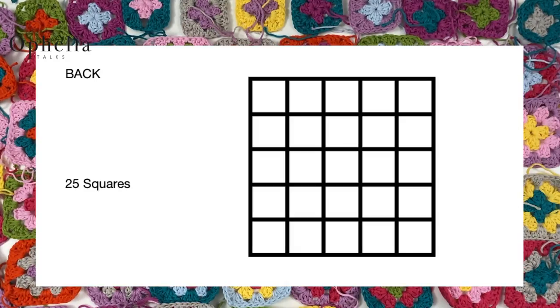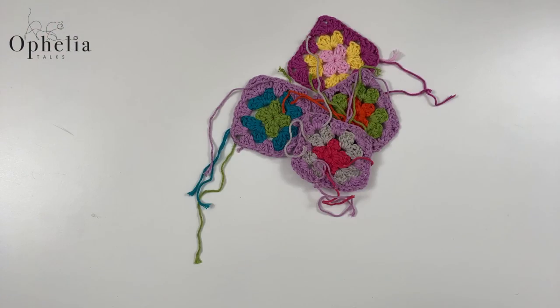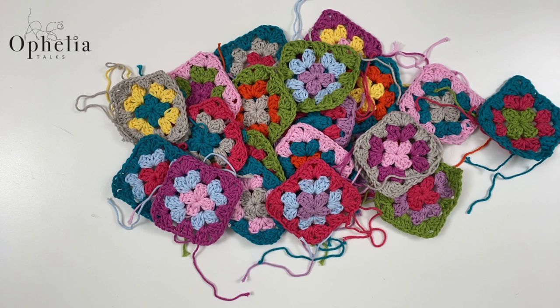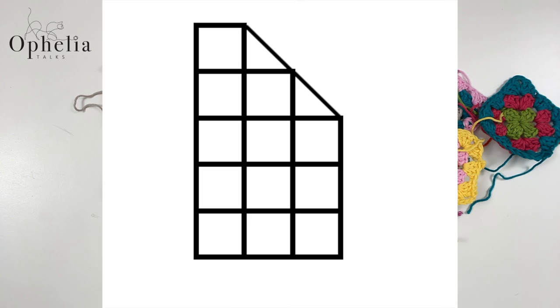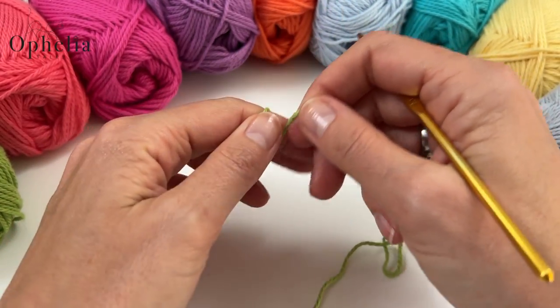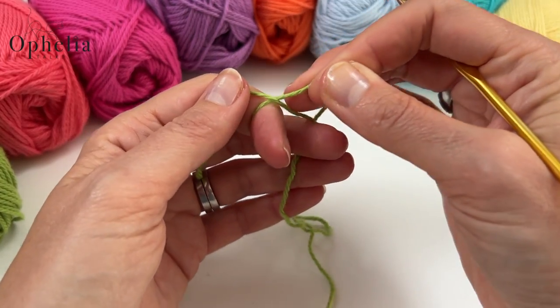For the back of your cardigan you'll need to make a panel of five by five squares. For the front panels you'll need 12 squares for each panel, plus two half squares for each panel. Let me show you how to do the half square.